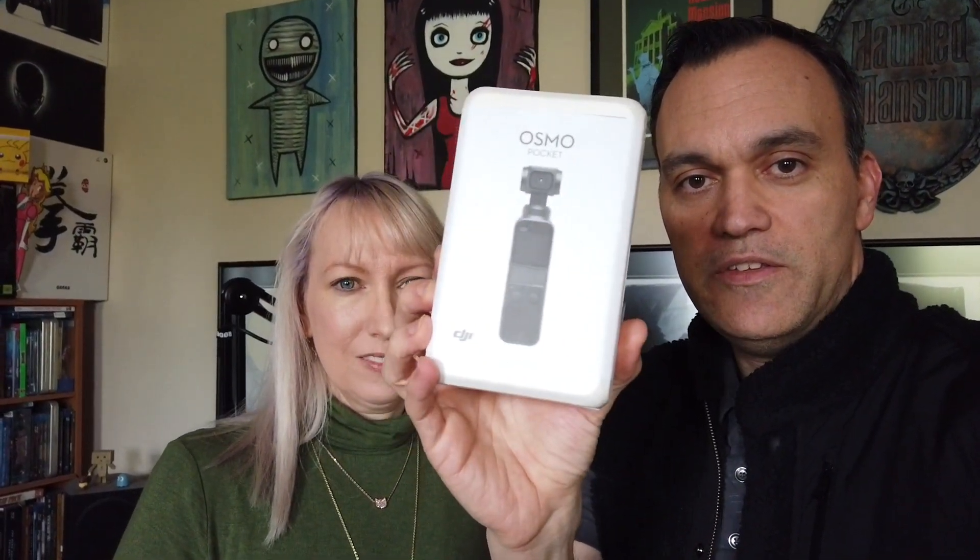Hey, what's going on? It's Rick here with Nicole and we're doing a little bit different video today because we're going to talk about the DJI Osmo Pocket. It really is that small. We've been using it now since Christmas Eve. Just want to talk about our likes and dislikes.